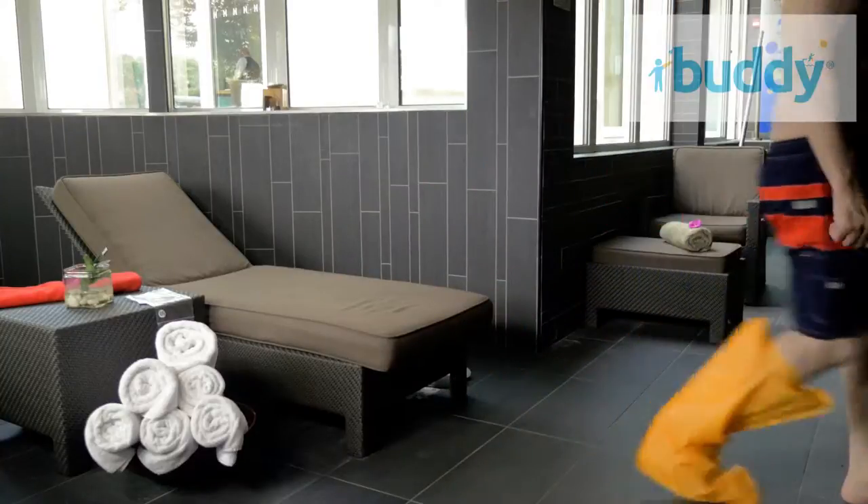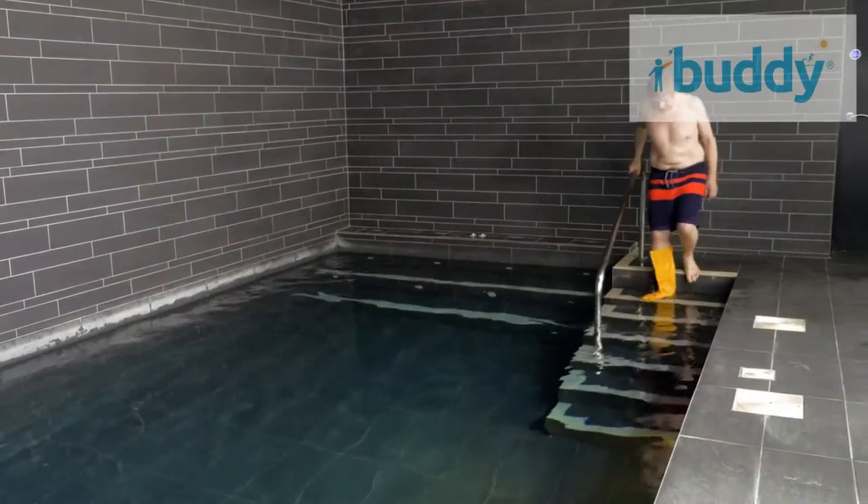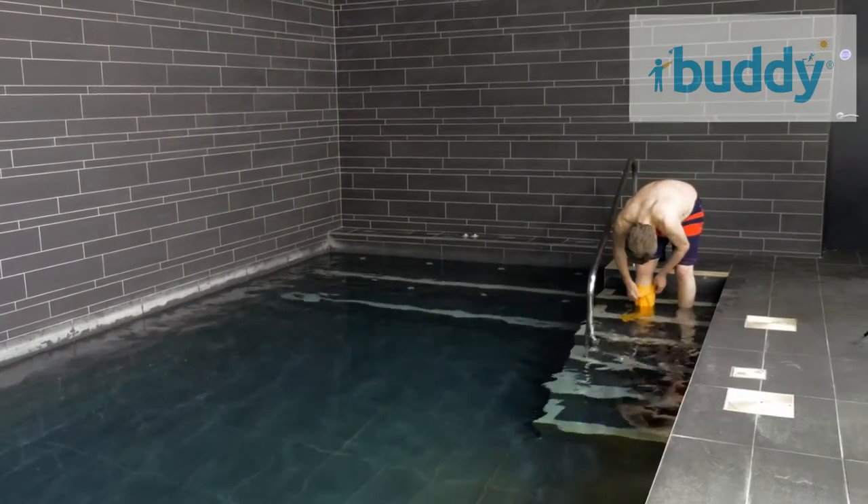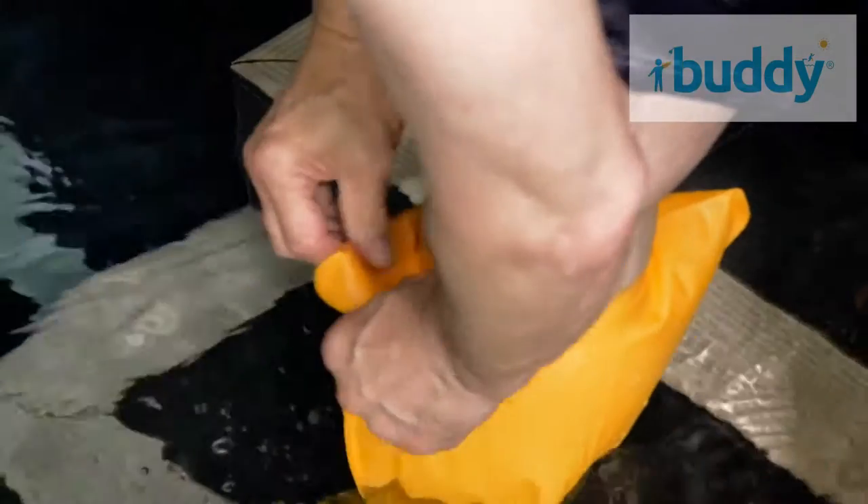Buddy covers are designed to give maximum mobility and use of your limb, even in the pool. Simply place your limb into the water — as you do so, the air will rise.